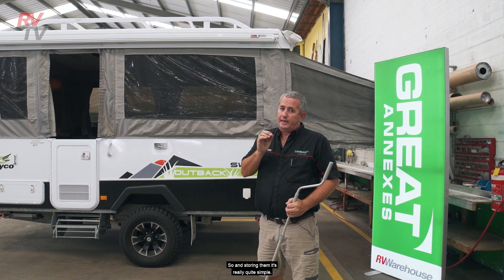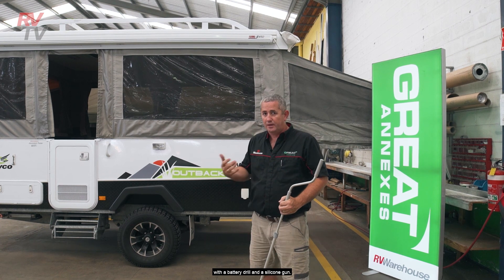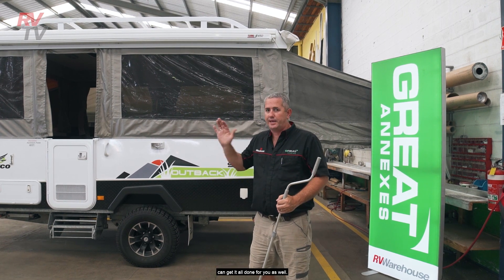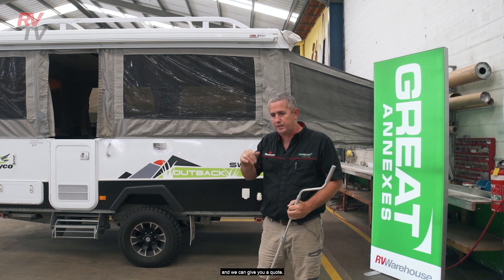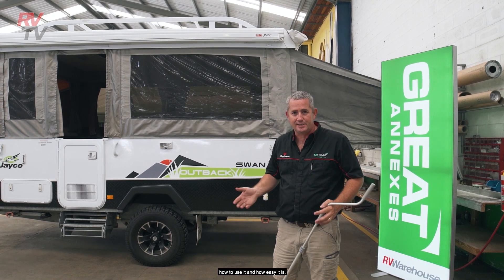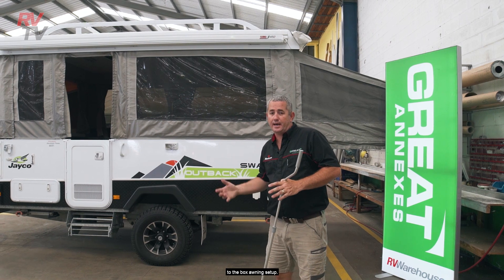Installing them is really quite simple. You can do it yourself if you're handy with a battery drill and a silicon gun, though obviously expert workshops like ours can get it all done for you as well. So if you're interested in that, get in touch with the team and we can give you a quote. My goal now is just to demonstrate how to use it and how easy it is, taking it away from the bag awning setup to the box awning setup.